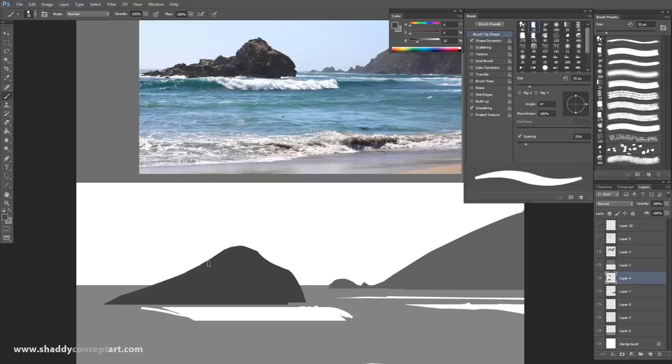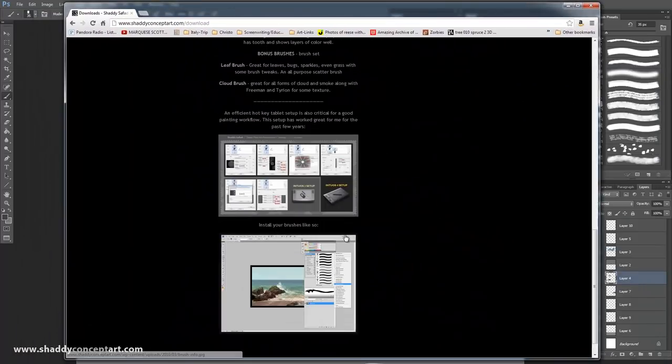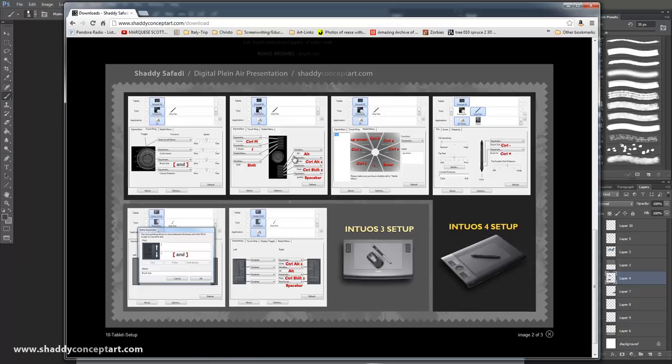I switched to Color Picker because I have Alt set as a hotkey on my Cintiq. My hotkeys are Alt, Undo, Redo, and Grabby Hand. Here's my Intuos setup — if you have an Intuos 4, you have four buttons on top and four on the bottom. Top to bottom: Alt, Control-Alt-Z, Control-Shift-Z, Spacebar, Shift, Radio Menu, F, Control-M. In my classes I force people to do this — because when you're working outside on a laptop you don't want to go to the keyboard. These are all the buttons you need.